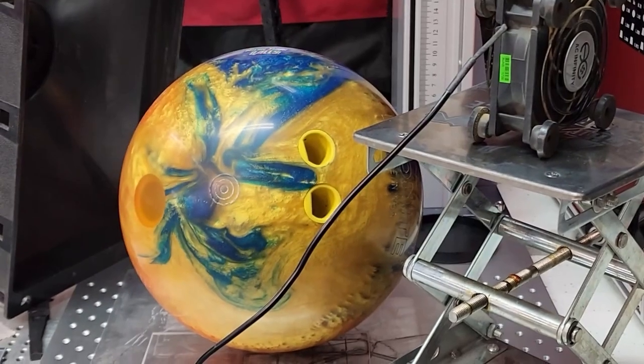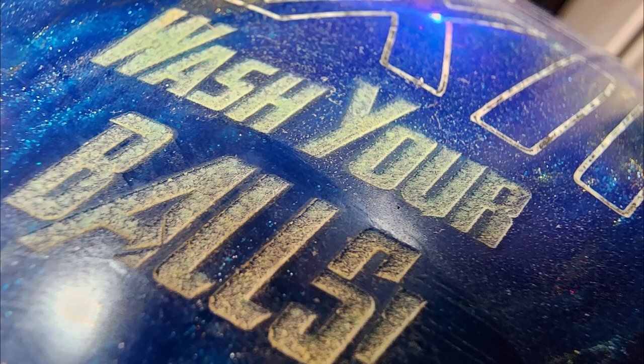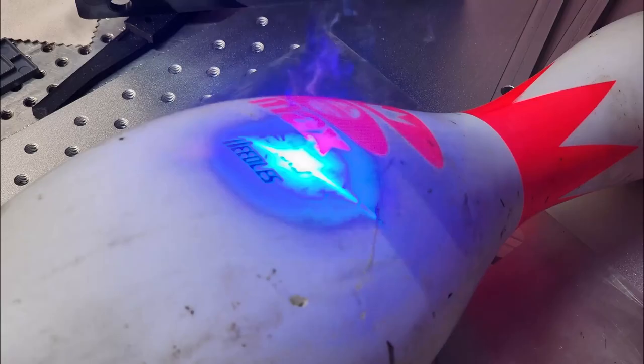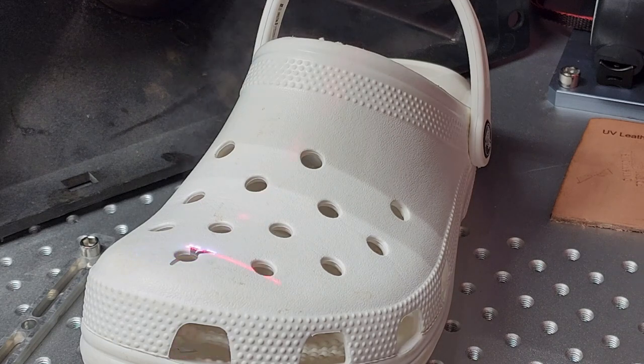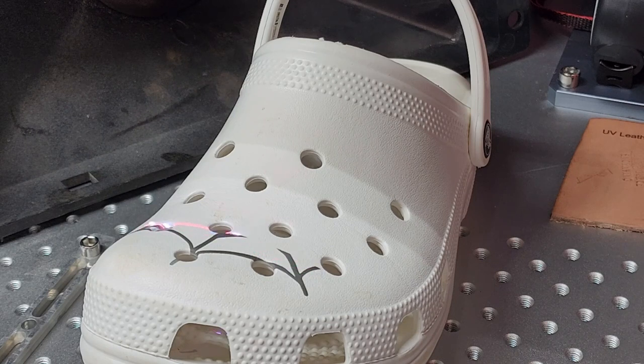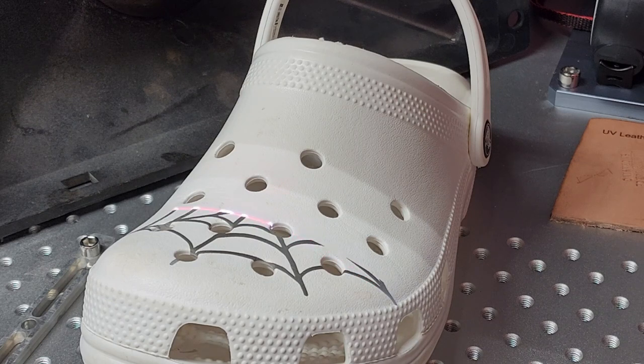I couldn't just stop at a bowling ball, so I had to do another test — a bowling pin. Then Brad over at Five Axis Design turned me on to UV marking Crocs. My son is a Spider-Man fan so I put a spider web on his white Crocs, and it did surprisingly well. I was really impressed and he was very happy with them. I was surprised at the depth it was able to reach and wrap around that curved surface on the Crocs.